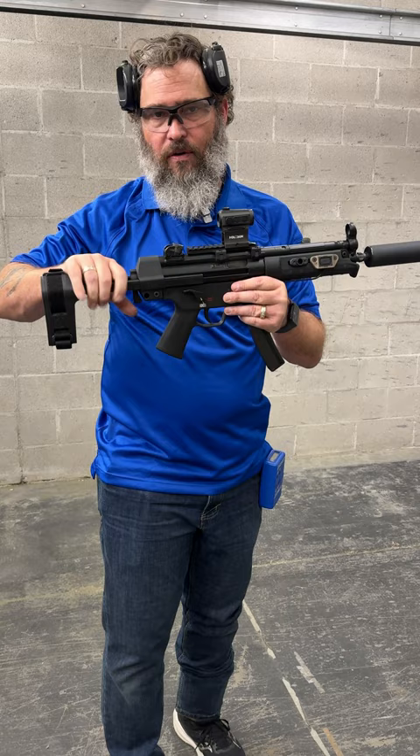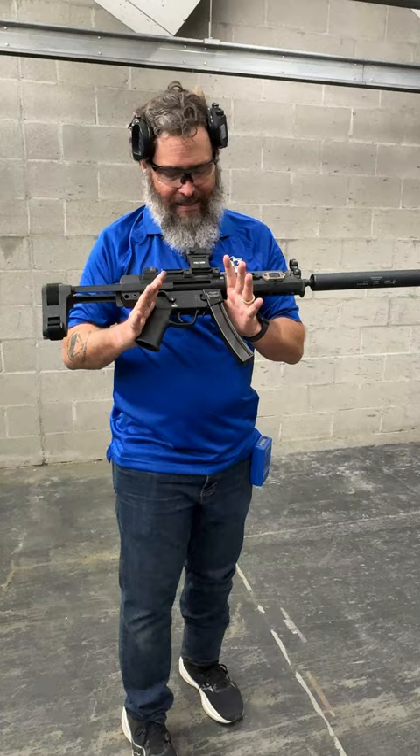This is a stupid expensive setup, guys. I'm not saying you got to have a setup like this. This setup as it sits right now is like $6,000, so it's bougie as the day is long. Not saying you got to have this, but sure it's fun to shoot.